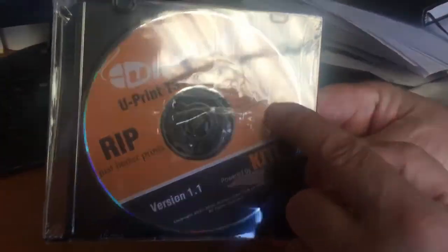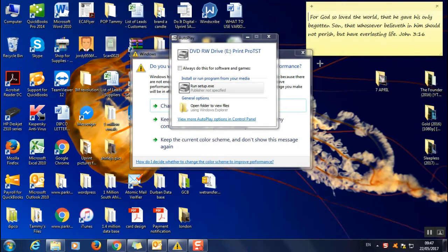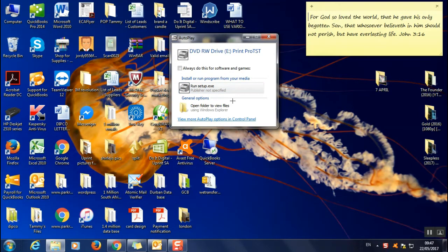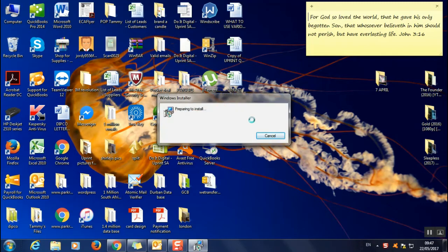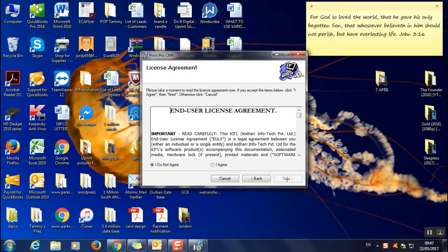Once the disk is inserted it comes up with a run prompt — just double-click on that and accept it. This computer isn't the fastest so just be patient as the installer loads.